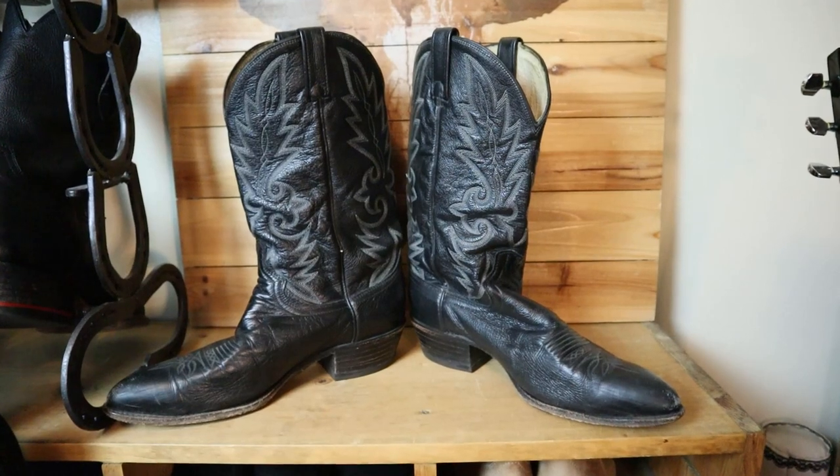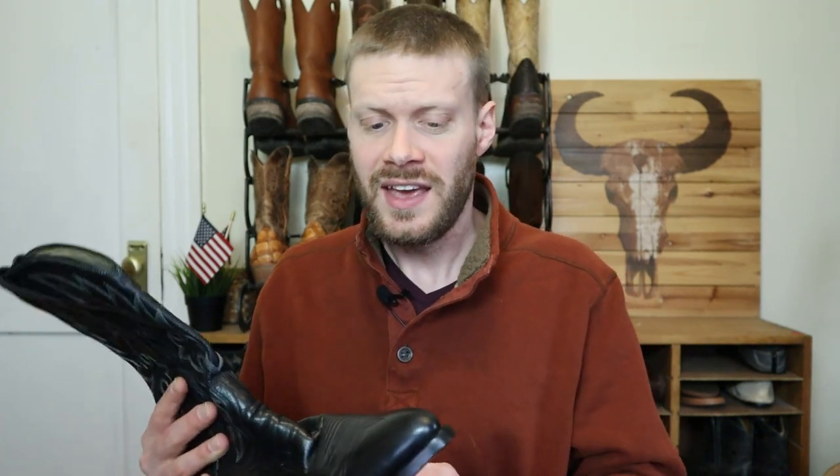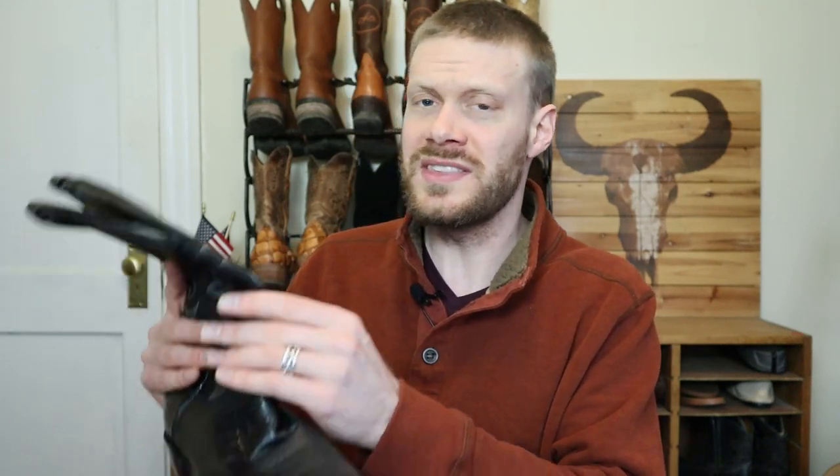Hey everybody, my name is Jeremiah Craig, and I recently bought these Dan Post boots off of ShopGoodwill.com, which is something that I really like to do. I like to go on there and find slightly used boots, but unfortunately a lot of times when you buy boots online, you're not really sure what you're getting. Even though the boot might look good, it might have some issues on the inside, like what happened with these Dan Posts. They were really, really squeaky when I tried them, and instead of trying to resell them or just throw them out, I figured I'd use the opportunity to team up with Cobblers Plus to explain why cowboy boots might be squeaking, because there are several reasons.